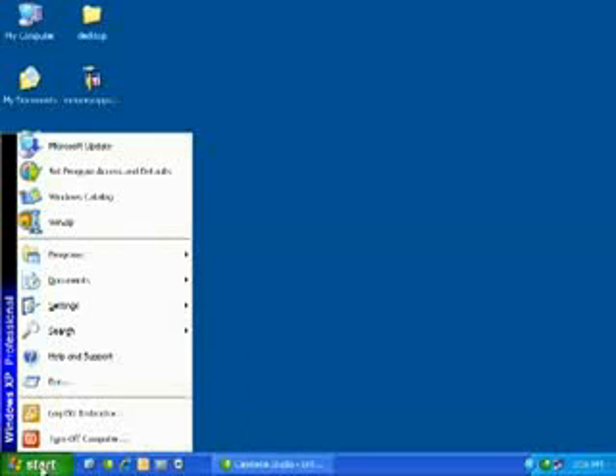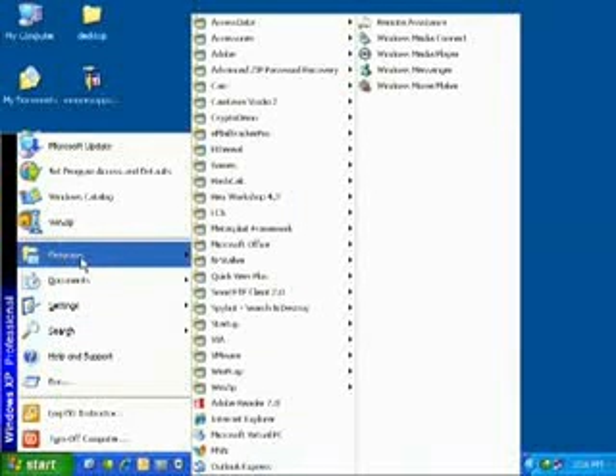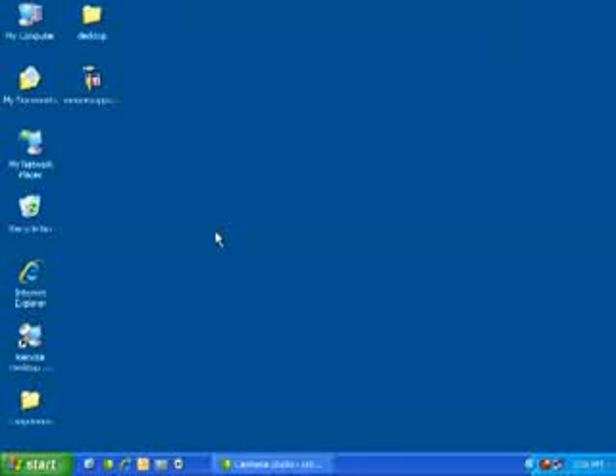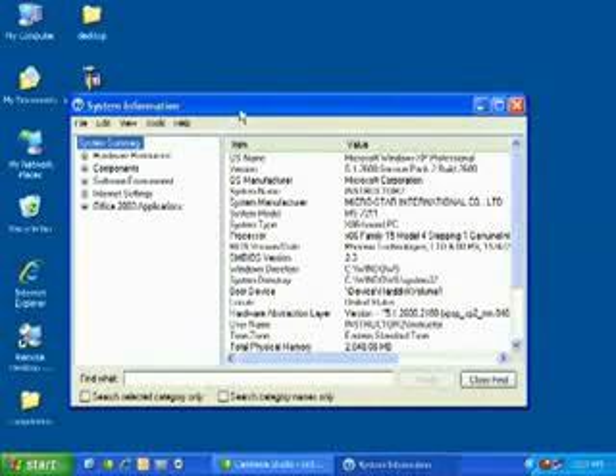Another way to find out how much memory is on a machine is to go to Start, Programs, Accessories, System Tools, and down to System Information. Within System Information, on the Summary page, you'll see the total physical memory and how much available physical memory is usable by your applications. It'll also give you virtual memory specs. Virtual memory uses something called a page file — that's more operating system-specific and covered later in the course — but you'll see the page file space and exactly where that page file is.